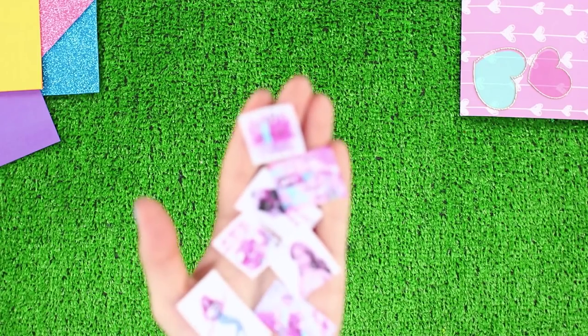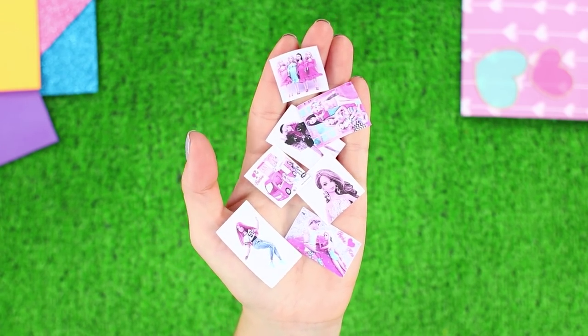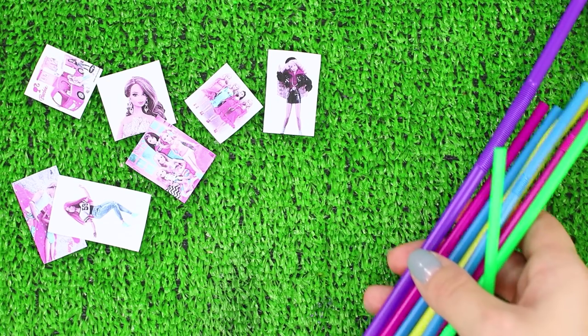Barbie loves to be photographed, and she has already gathered a whole bunch of pictures with her friends! It's time to organize these photo memories!